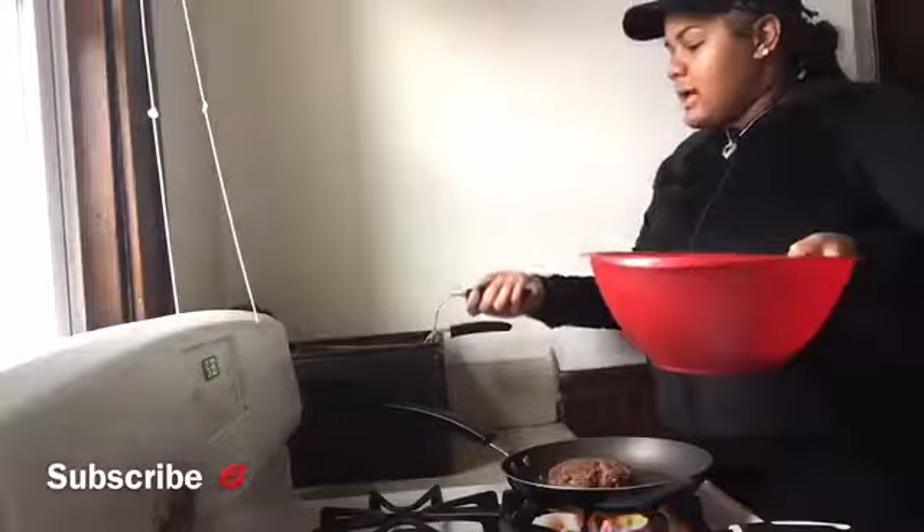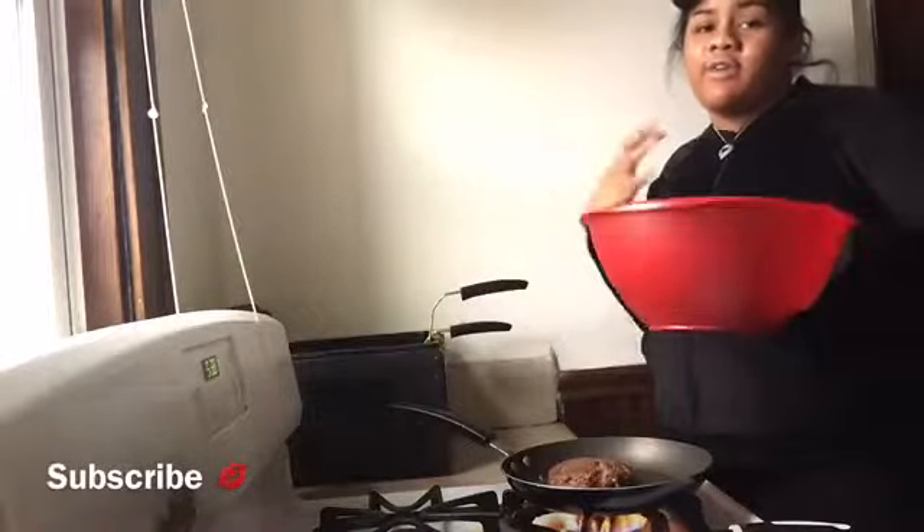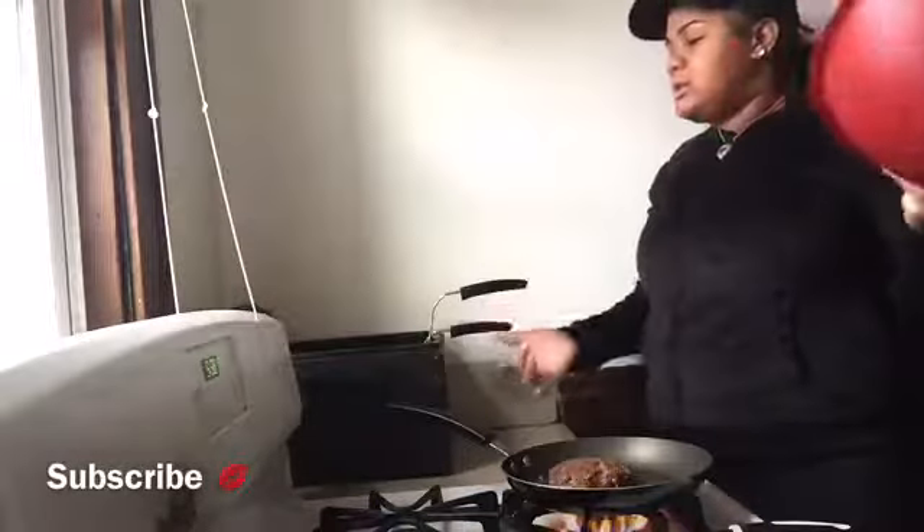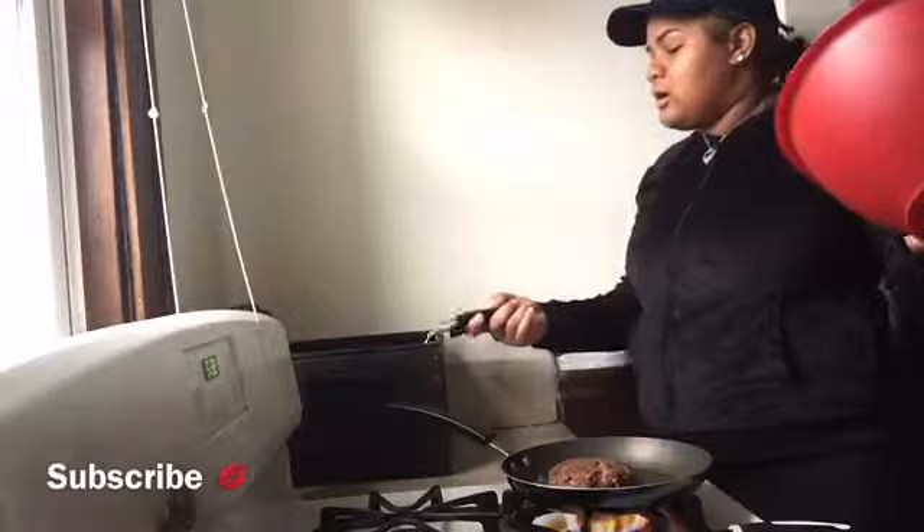I'm just going to make these fries for the kids. The deep fryer works very good — I prefer y'all to buy one. It's something you'll really be doing yourself justice with.